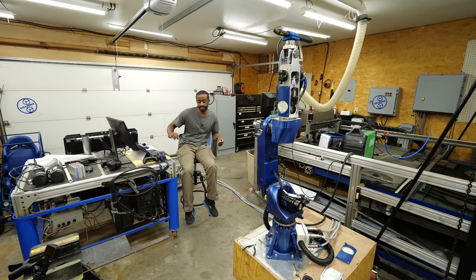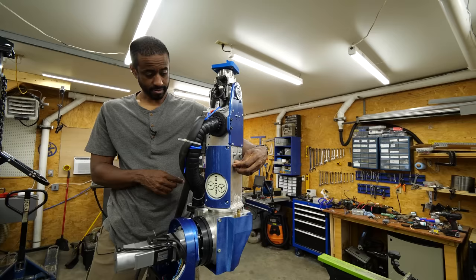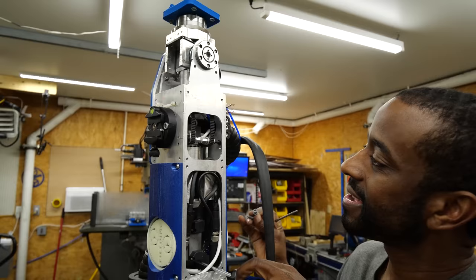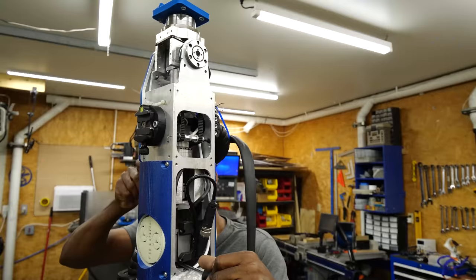Let's jog it around and see if that's what the problem is. Nope, that did not solve the problem. I'm going to spare you all the painful details — for the next two and a half days, I was troubleshooting, having aha moments thinking I'd figured it out, and then realizing I still had the same problem. So let's just fast forward a little bit.